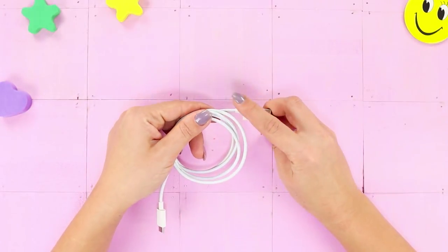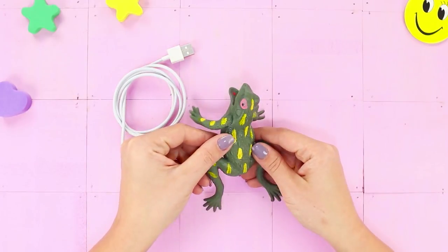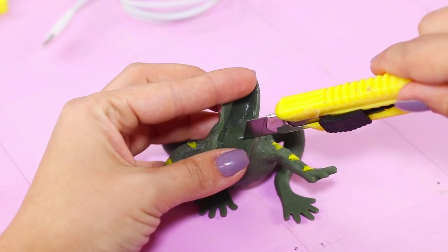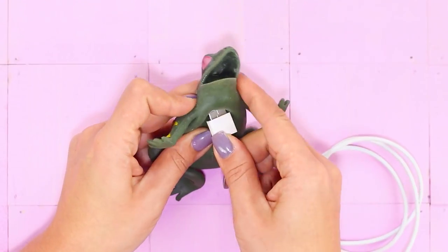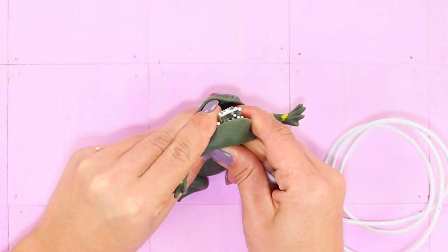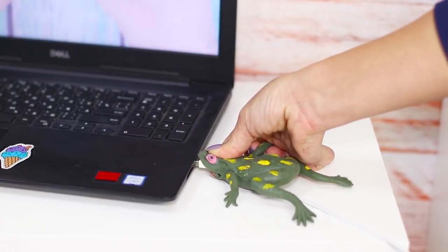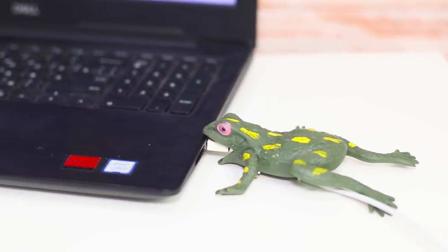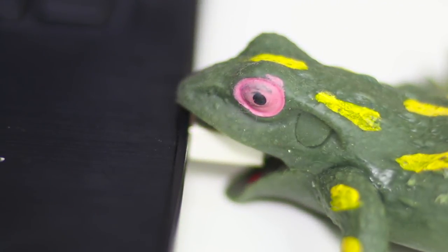Is your charging wire messed up and not charging anything anymore? A rubber frog hurries to the rescue! Open the frog's mouth wide and make a cut. Make a second incision in the upper part of the frog's belly and insert the cable into the frog. Connect the wire to the laptop — the plug is secure and won't break away from the cable anymore. And you can tell your wire apart from all the others. You will be the only one to have a charger like this!